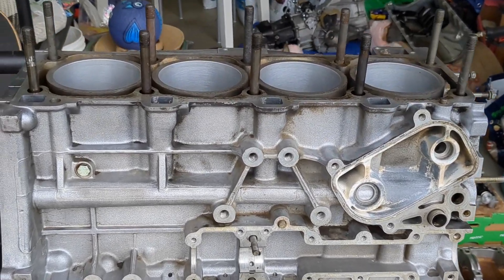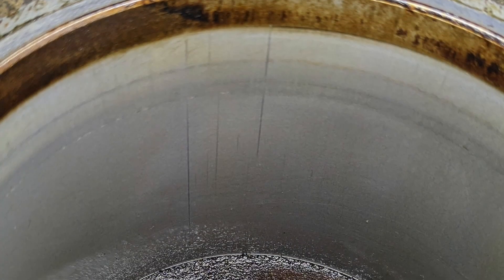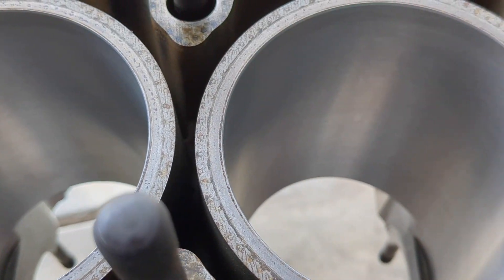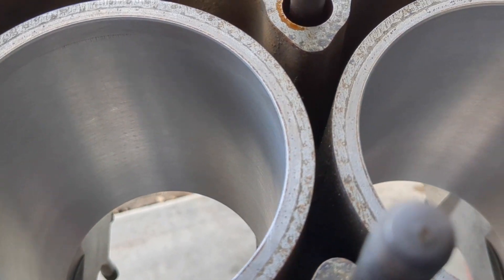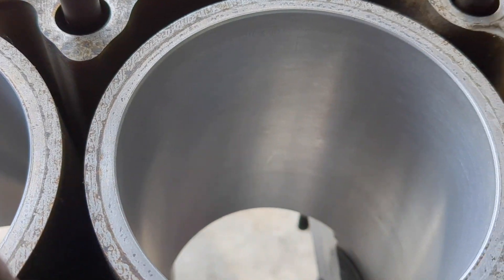This is the start of a series of videos detailing the process of assembling a Porsche 944 engine. The cylinders had some scratches that caught on my fingernail, so I decided to remove the pistons and send the block to a machine shop to be honed. In this video I will be measuring the piston to cylinder wall clearance as well as the main and rod bearing clearances. Welcome to 944 Restore.